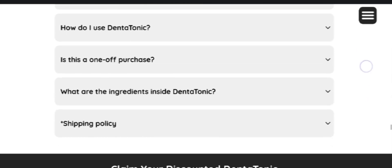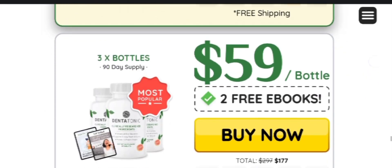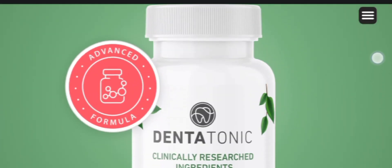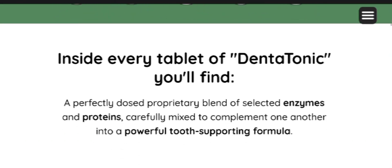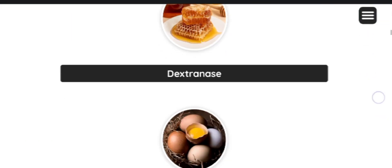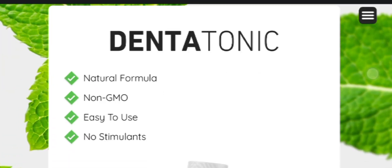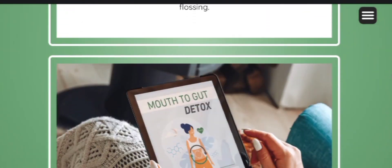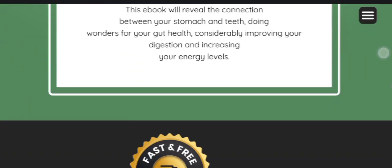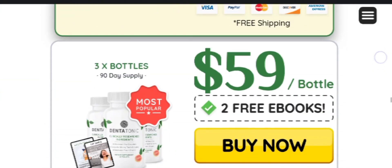Before ending, I want to share an important alert: you need to be consistent while taking the supplement, because only consistency can bring noticeable changes. If you are consistent, this supplement will 100% work. If you only try it for one or two days or skip doses in the middle, it may not provide effective results — so don't get frustrated in that case.